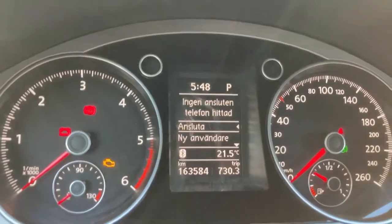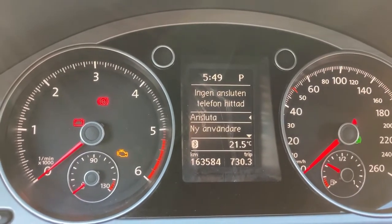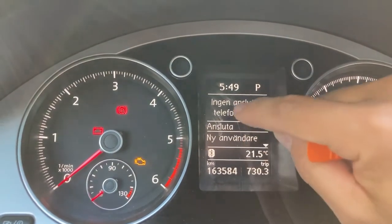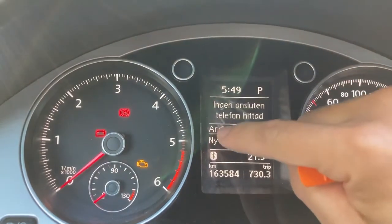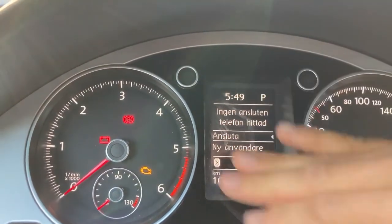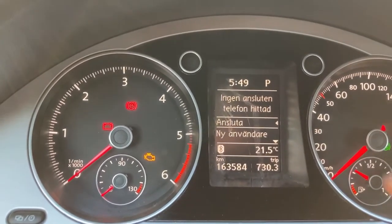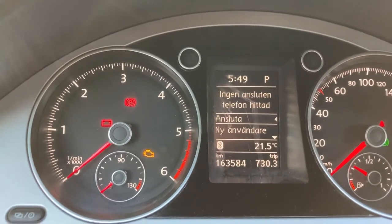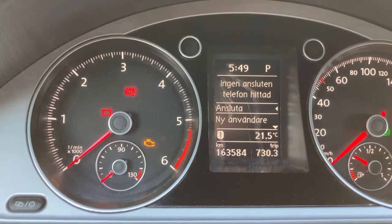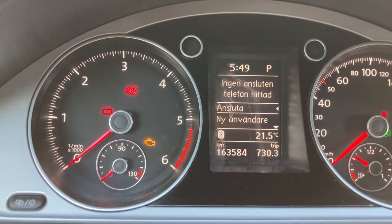Hi guys, in this video I want to show you how to remove this plastic from the speedometer. My reason is that I want to clean it — you can see there's dirt under it, so you cannot just wipe it. At Volkswagen service they said it's not possible, you have to change the whole speedometer. Okay, thank you very much — I will just do it by myself at home.